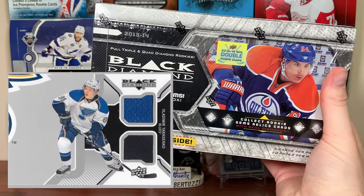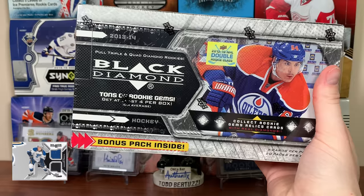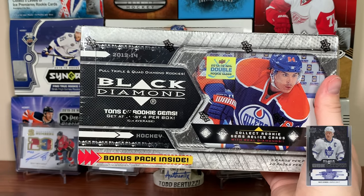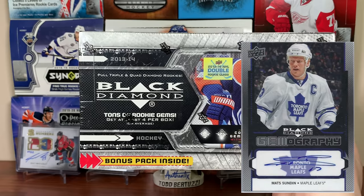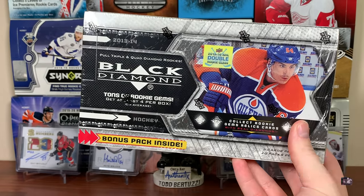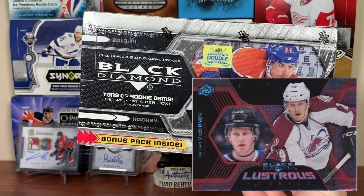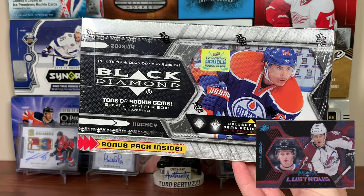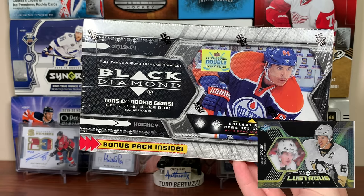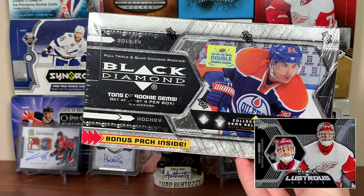We should be getting a couple jerseys in here. Double diamond jerseys are kind of meh — they're 1 in 10. But there are dual jersey autos. Speaking of autos, there's gemography at 1 in 100, so about 1 in 5 boxes. Hardware heroes are numbered to 200. Lustrous rookies are 1 in 240 — pretty much a case hit. Lustrous stars are 1 in 720, and lustrous greats are 1 in 1,440 packs.